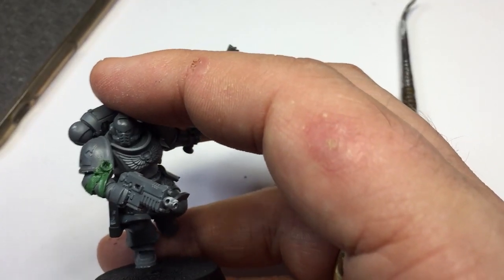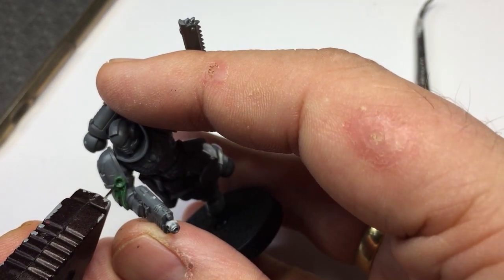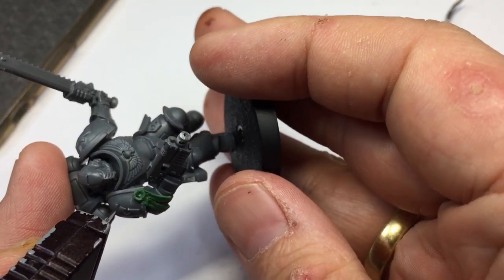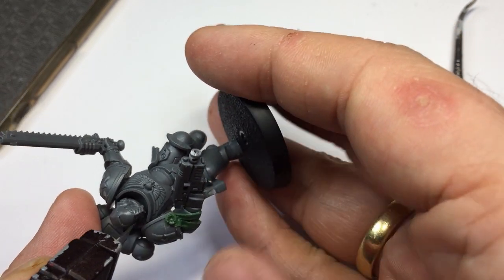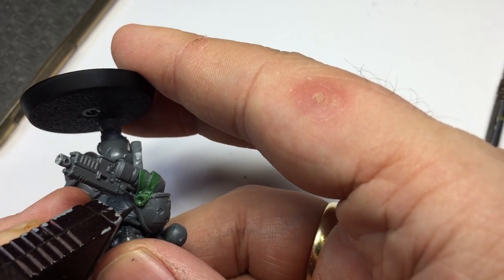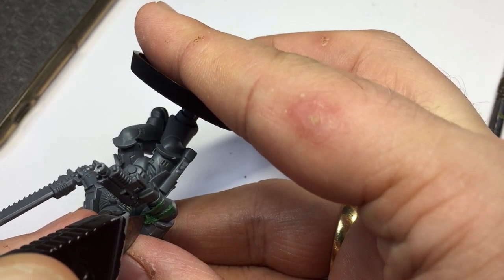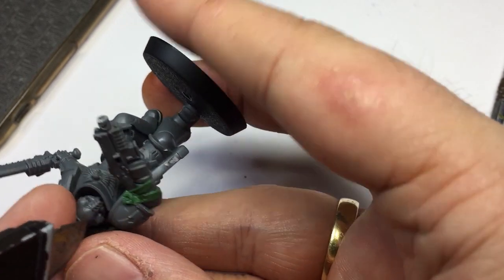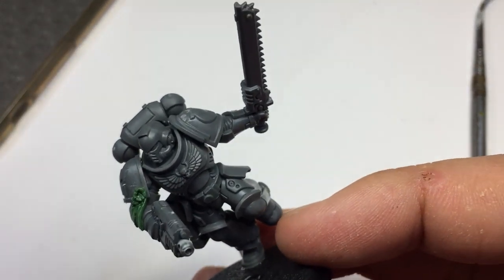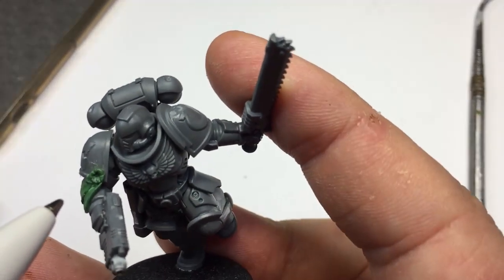Once you're happy with it, the wax part of the purity seal normally has little cracks around the edges. So I'm getting my scalpel blade — oops, just dropped the model — and I'm just going to put some marks around the outside. I'm putting them at 12, 3, 6, and 9 as if it's a clock face, and this just gives it an extra little bit of a realistic effect. And there we go — that's a purity seal fully done from start to finish.